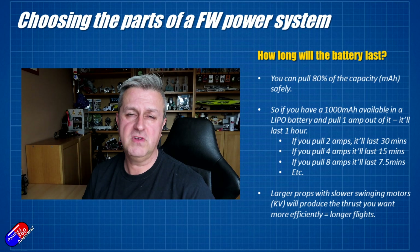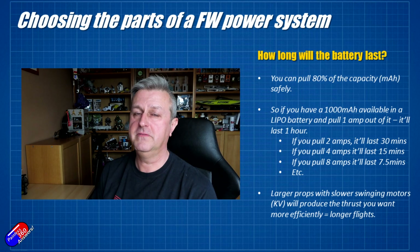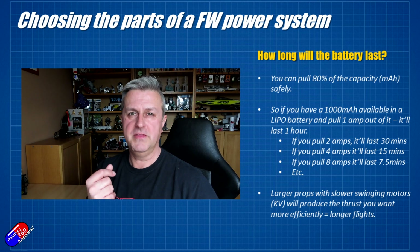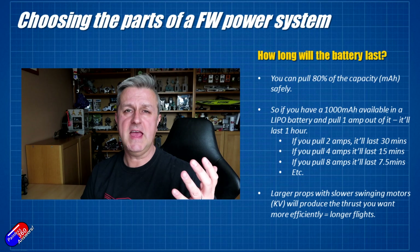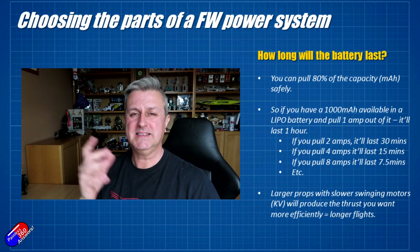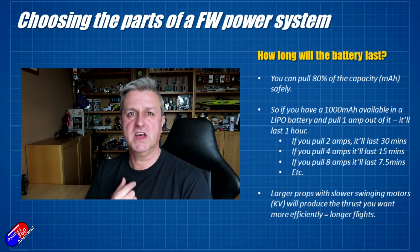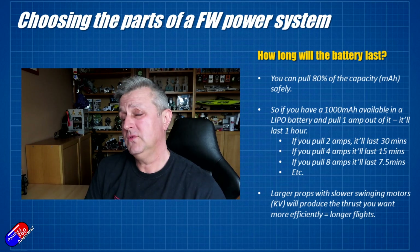You don't want to push it too far. If the battery goes below 3.5 volts, irreversible chemical changes start to happen and it will start to perform more poorly. Going back to the 1000 milliamp hour example: if we pull 1 amp, we'd get 60 minutes. Double that to 2 amps and it'll take half the time — so 30 minutes. Double again to 4 amps and it's only going to last 15 minutes. At 8 amps, only 7.5 minutes. That's why I always try to pick the most efficient way to produce the thrust I need — keeping the current down means the battery lasts longer and I get a longer flight.